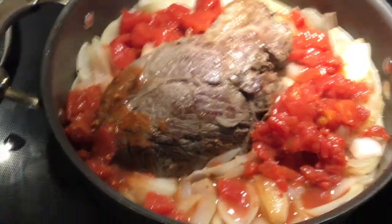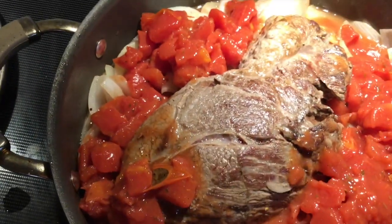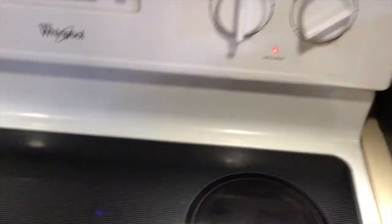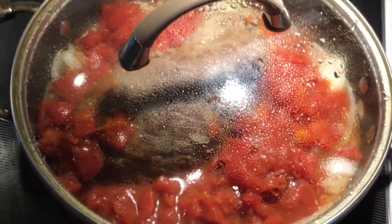Now that the onions are translucent, we added one can. We're going to add our second can of diced tomatoes. I just want you to see how simple this is. I'm going to cover it, and on a very low heat on the stove, that will sit for the next four hours. If you want to put this in the oven, do the same thing: put it in a pan, put it in the oven, cover it with tin foil, and let it cook. Crock-pot — same thing.